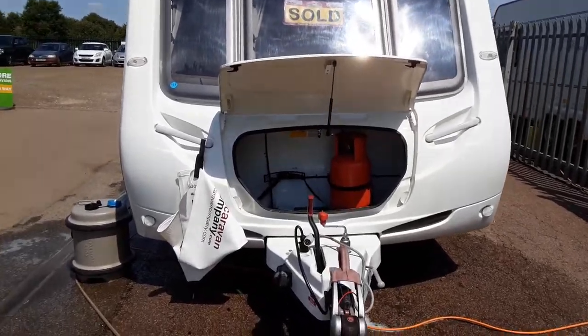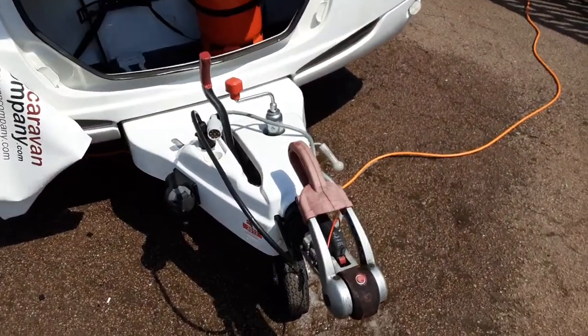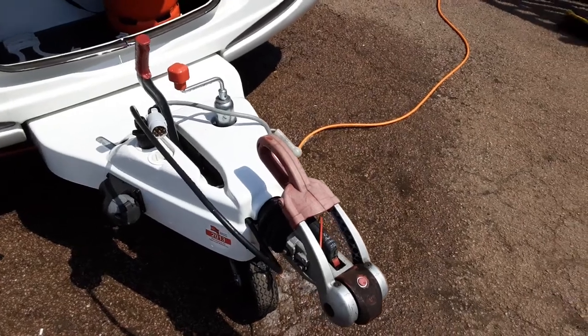This is the Sterling Elite. I'm just going to take you around the van to show you how it operates. At the front of the van you've got your jockey wheel, hitching handbrake — we'll demonstrate these to you in person here on site.